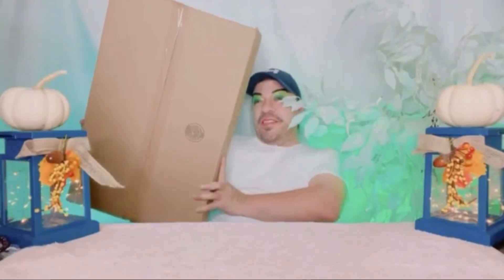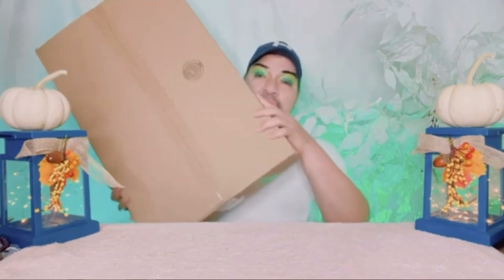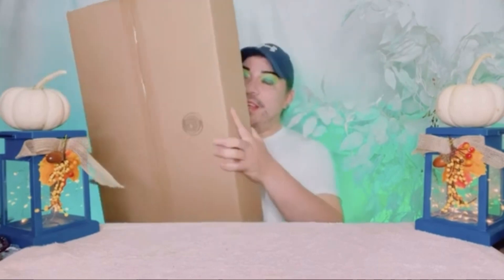Let's get into it. Check this out — it came in this big box. I don't know if the box itself is that big or maybe it's just a lot of padding and stuff so it doesn't get dented inside. But anyway, this is the box it came in, so let's go ahead and cut it open.